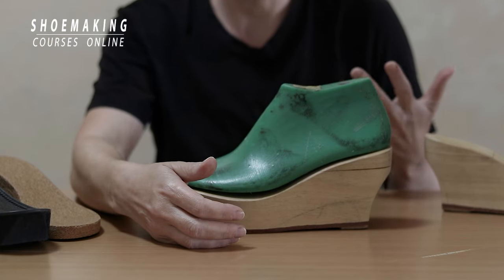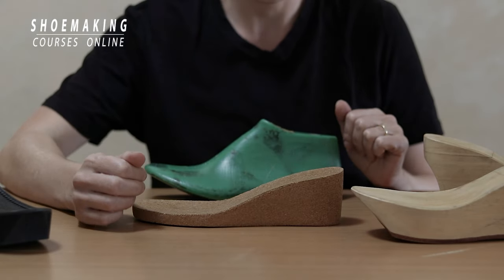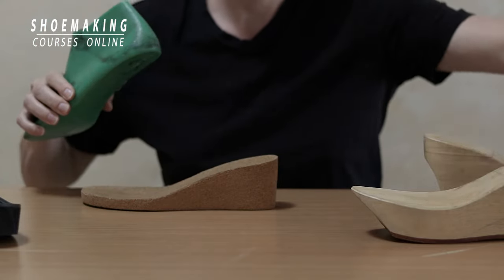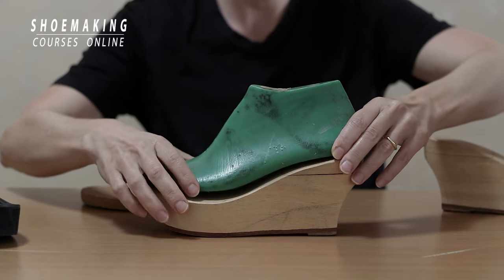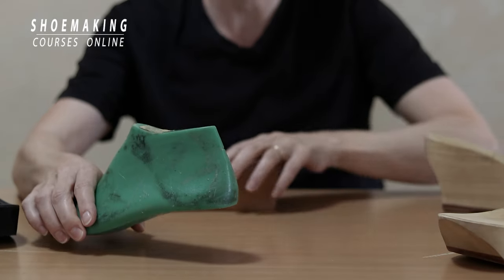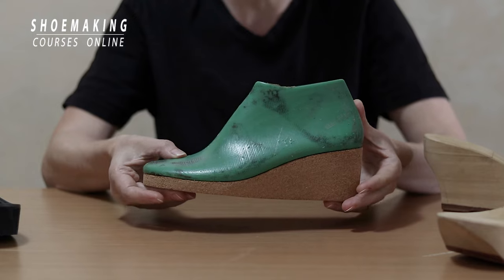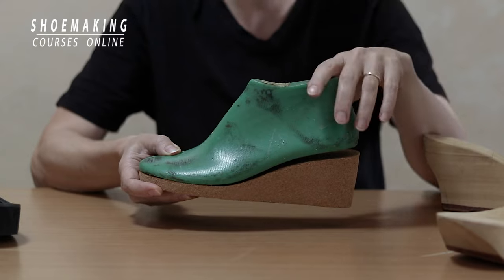It's better to make your own wedges using cork, like we did in my wedge cork sandals course. Using this technology, you can make the wedge out of foam too. Let's compare these two platforms. Here I have a big gap between the shoelast bottom and the wedge — I can't use this platform for comfortable shoes. But here, with this wedge, you see it sits perfectly with this shoelast, because this cork wedge was made using this specific shoelast. This is how it must be done.